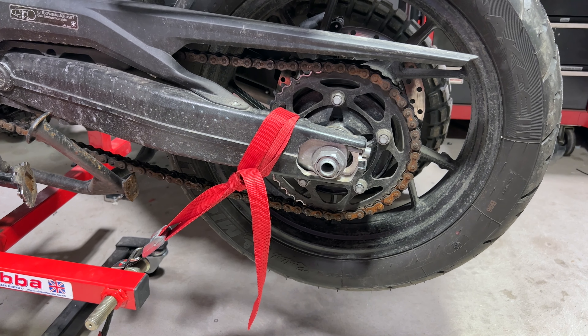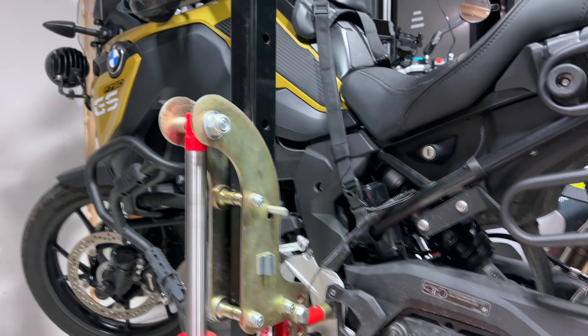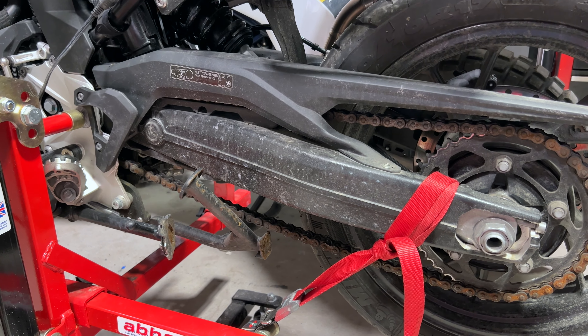Hello everyone, it's Adam here. We had a bit of a screw-up on Heather's F750GS. First F750GS video in a while — I'm sure you guys missed it. I screwed up.